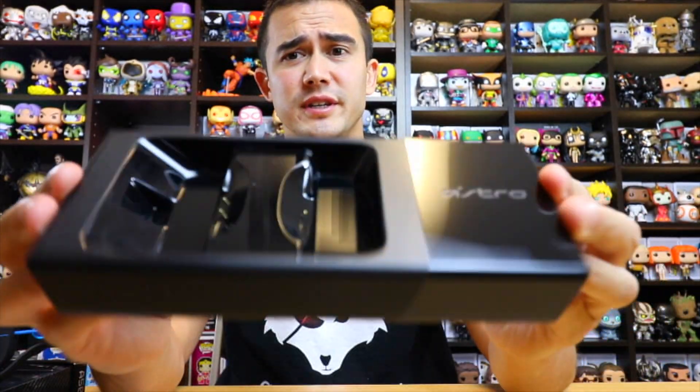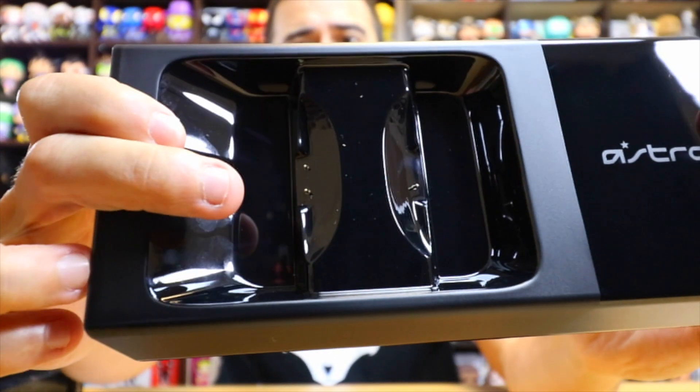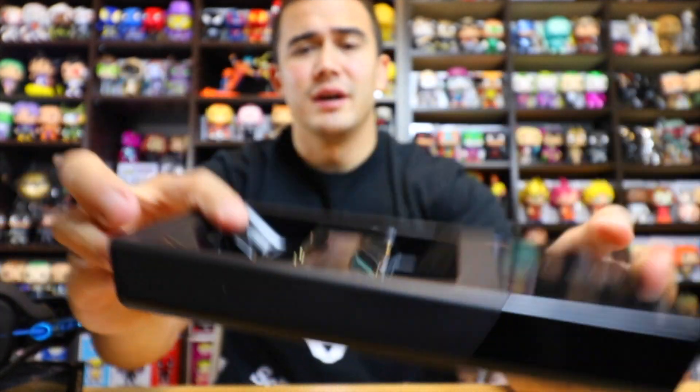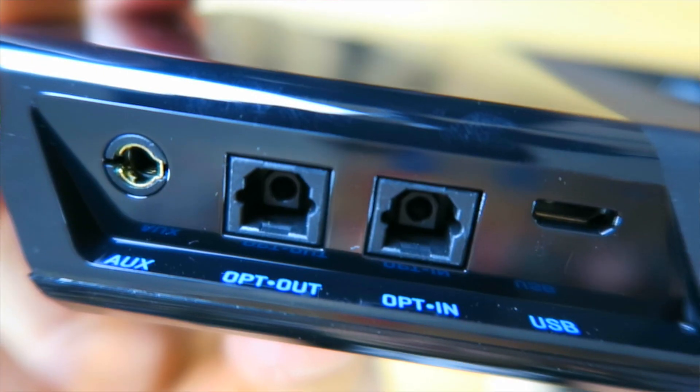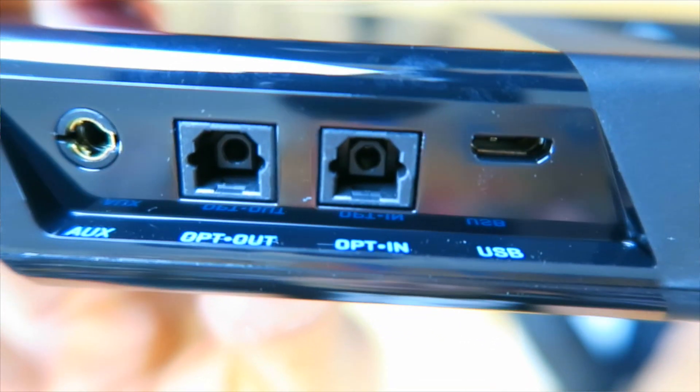Very sleek design. Now I heard there were issues with some people getting the headset to sit on the actual metal contacts, but I think they must have been putting it on wrong. It seemed like it clicked in very easily — I heard it click into place. It's actually magnetic; when you put it on it literally clicks into place. There are two metal contacts on one side and one on the other, so you have to line it up correctly. You've got your aux, optical out, optical in, and USB ports on the back of the charge base — pretty simple design.